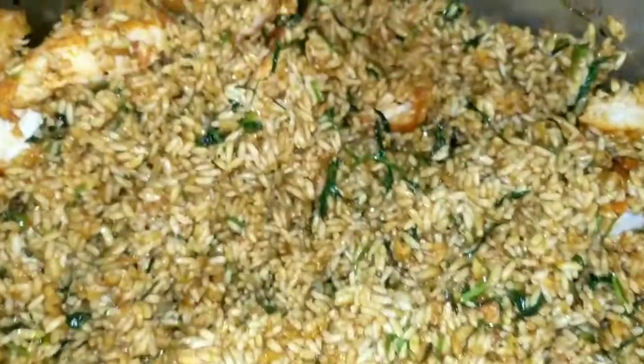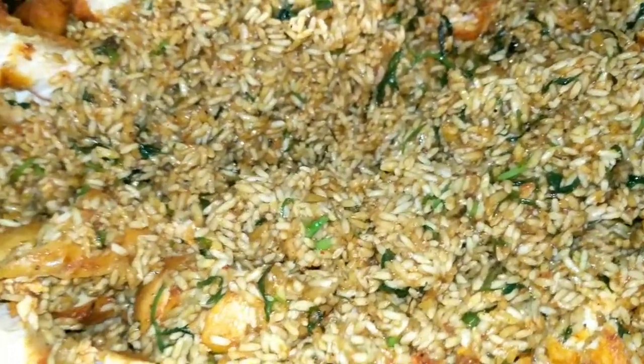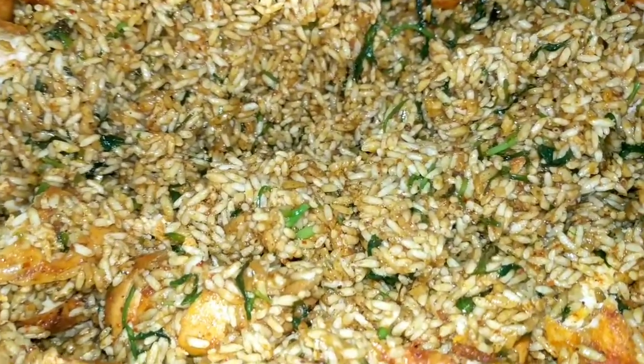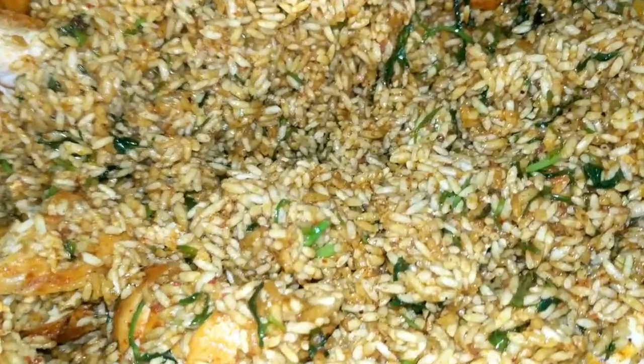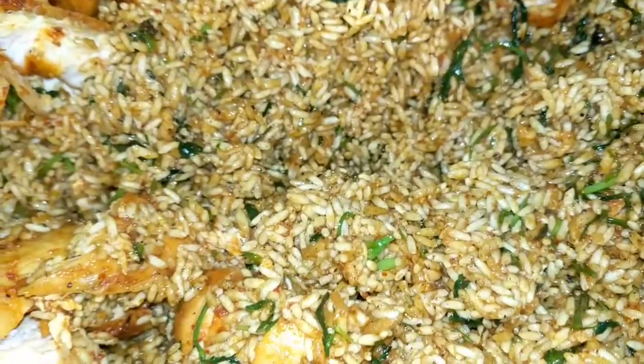Now I have added the chicken pieces to the rice and mixed it up a little bit. I will be adding the water once it comes to a full boil. In the meantime, I will be rinsing the cup in which I ground the masala and adding that water to this, making sure all the masala sticking to the vessel comes into the food.